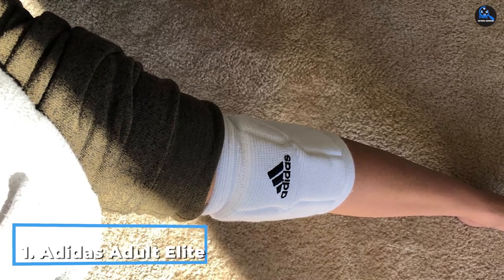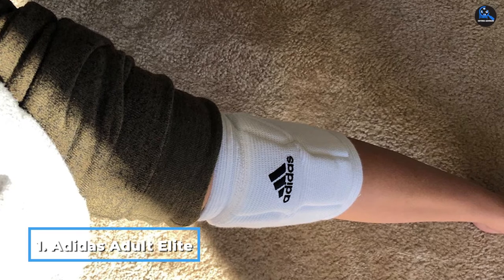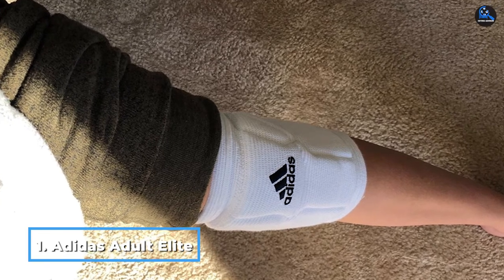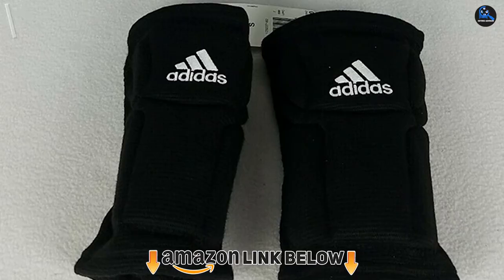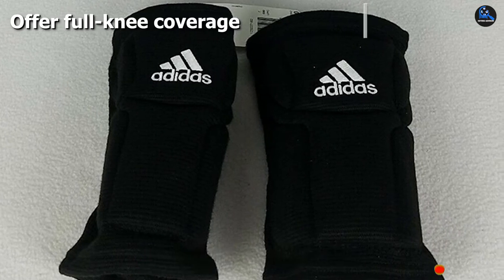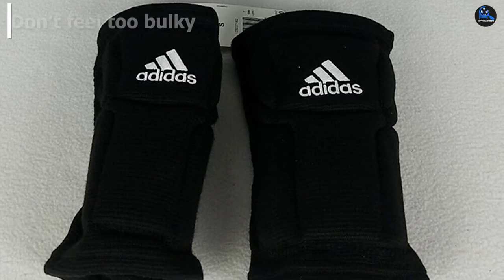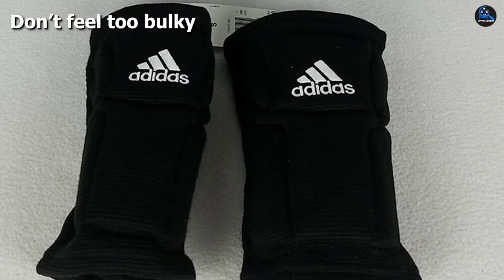At the first position of our list, we have the Adult Elite Knee Pads. These sculpted knee pads are made of 60% polyester, 26% viscose, and 14% elastodine, and feature a 7.5 inch sleeve height. They have anatomical flex zones for maximum comfort and mobility. Further, these are unisex knee pads that anyone can wear.